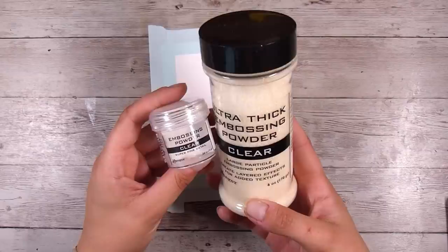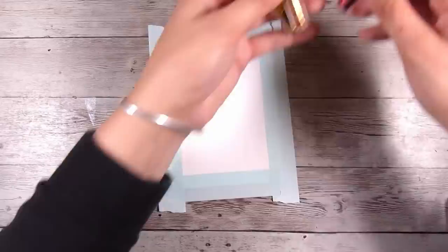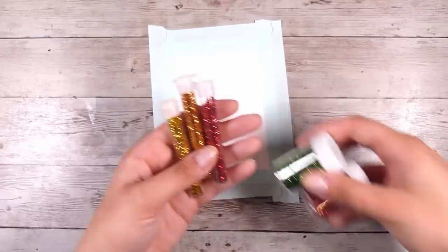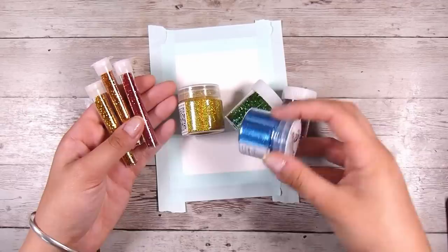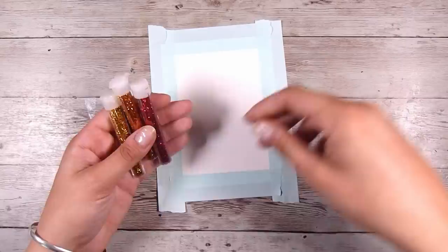I was experimenting as I was going. There are two different products here - the one on the right is the ultra thick embossing powder in clear, and the one on the left is just your regular ultra fine embossing powder in clear as well. I have all different types and brands of glitter collected over the years. For the first card I'm going to use three of these - the red, the orange, and the yellow - for a sort of ombre look.